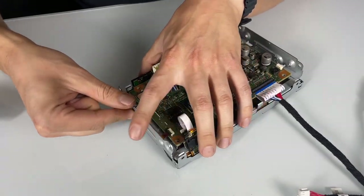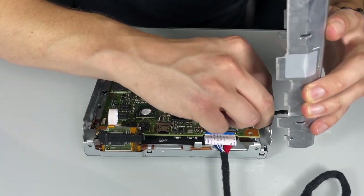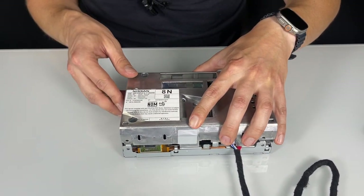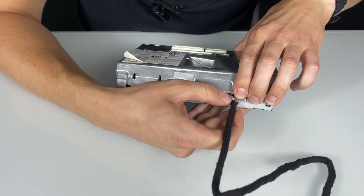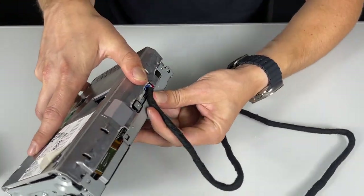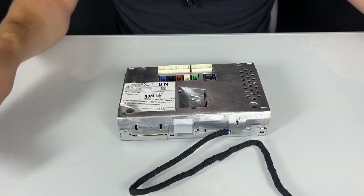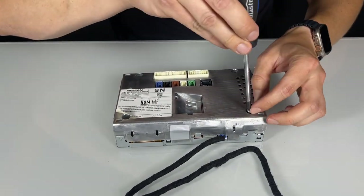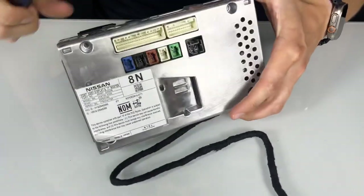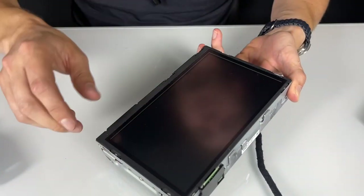Now you can put the side bracket back. We will take the back cover and connect this connection for the fan. Now you can carefully place the cover back. When putting this cover back, make sure the cable goes on the side here and doesn't get squished by the bracket. Then you lock everything in place. You can secure everything with just one bolt at the back for now, because before putting everything back you need to test it inside the car.